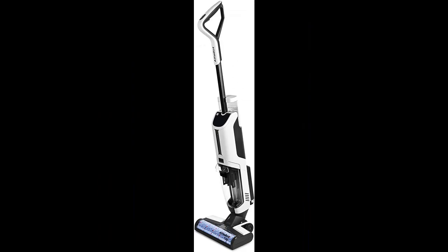Adding solution to the wet dry vacuum cleaner, you can control how much formula you want with the water spray button.